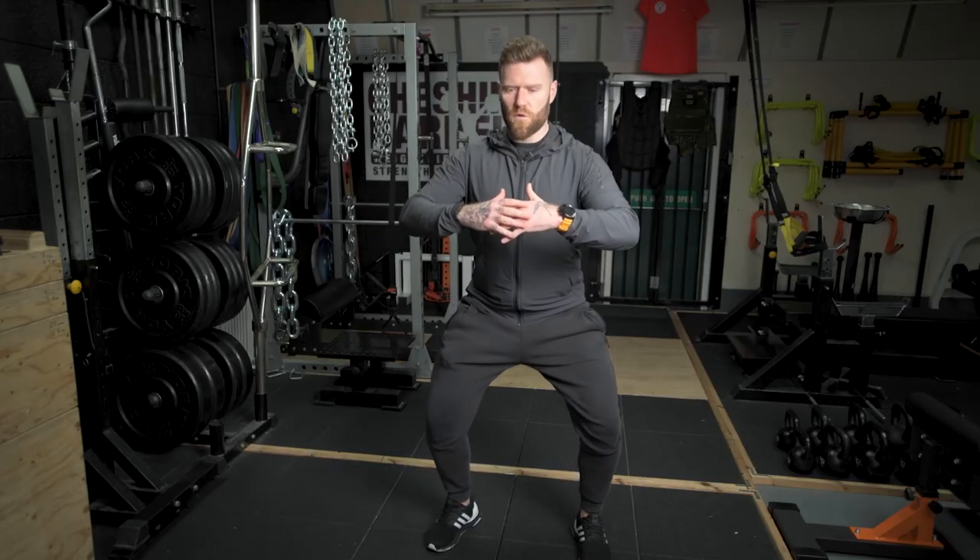Demonstrating the movement: five, four, three, two, one — then hold for three, two, one — and then drive aggressively.